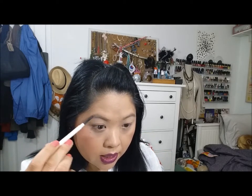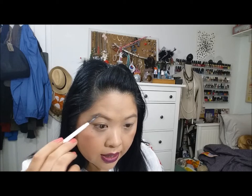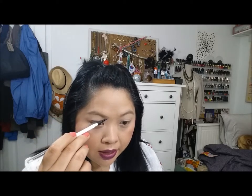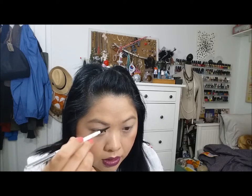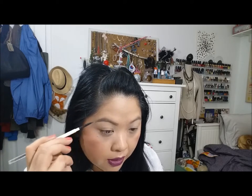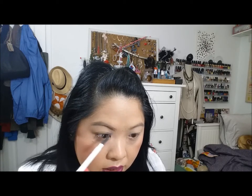For brows I'm using the Almay Brow Defining Pencil in brown — it does come with a spoolie. I really like this. I've used it a couple of times and it's so easy to use — it's becoming my favorite. The Elf was in first place but now I like this a lot more. It's a small tip and I'm loving it. I don't need to do a lot of structuring — I just need to define it a little, especially for video. Then I comb it out.